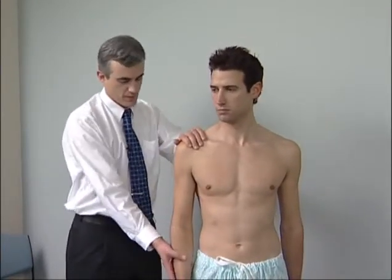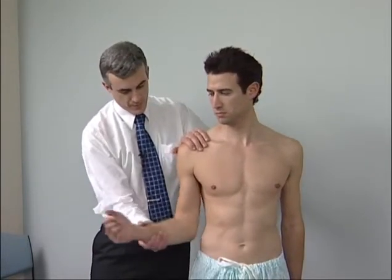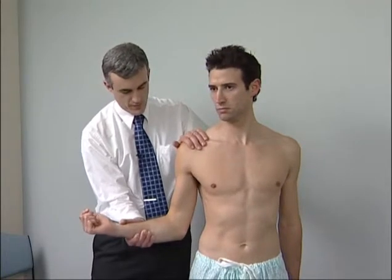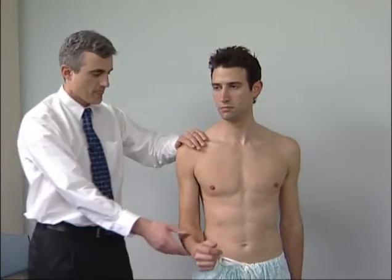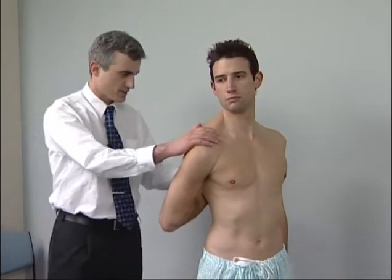External rotation is possible to 60 degrees. Bend the patient's elbow to 90 degrees then turn the arm laterally as far as possible. Internal rotation is tested actively: 'Try to move your arm behind your back as though you were scratching.'